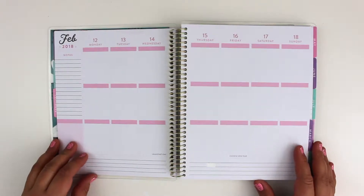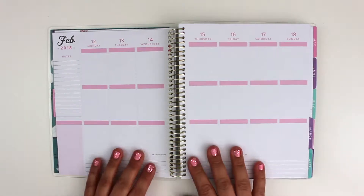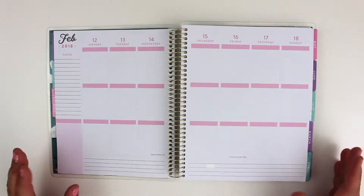Hi there, thanks for watching my video. This is my first plan with me video and I'm going to do a Valentine's weekly spread and plan my week.